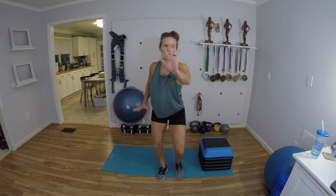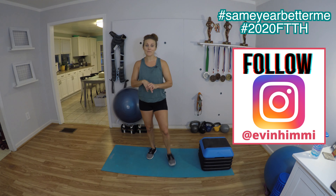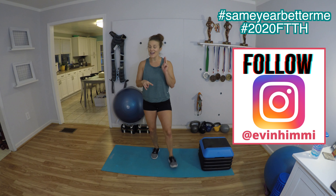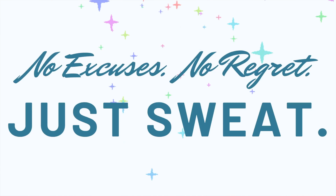Nice and easy — bring it on up and give me those virtual high fives, everybody! We made it through our first full week of workouts. On Sunday I will be posting our stretch for the week. I want you checking in on Instagram and make sure you're tagging me in posts you share about the challenge — hashtag 2020FTTH and hashtag SameYearBetterMe, so we can all follow those hashtags and motivate each other. No excuses, no regret, just sweat. Bye everyone!